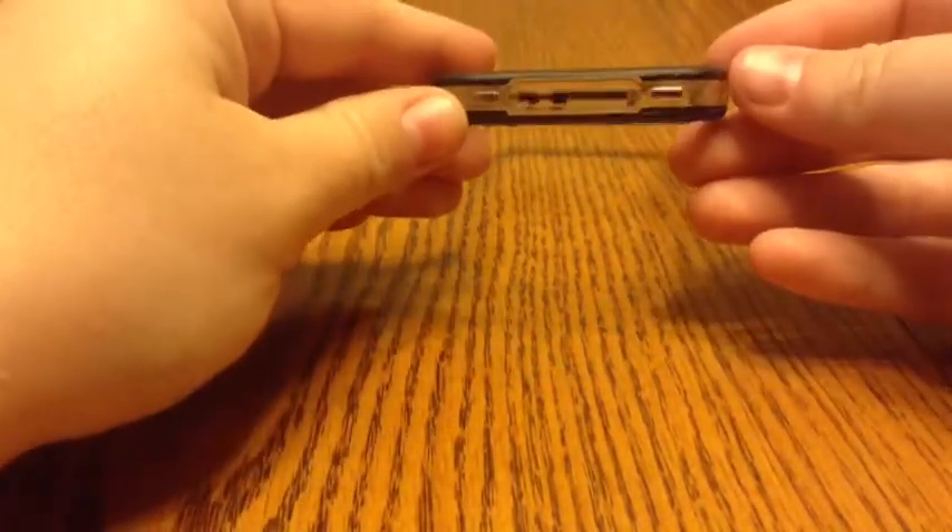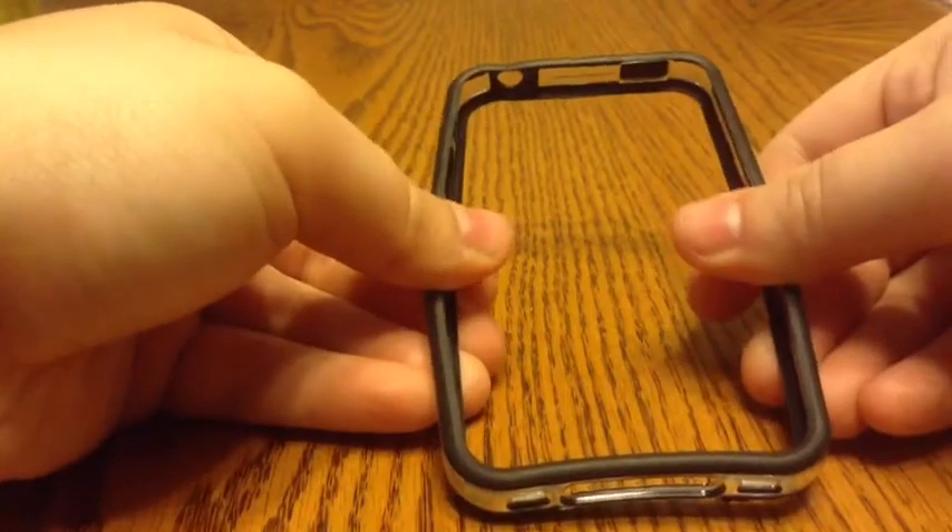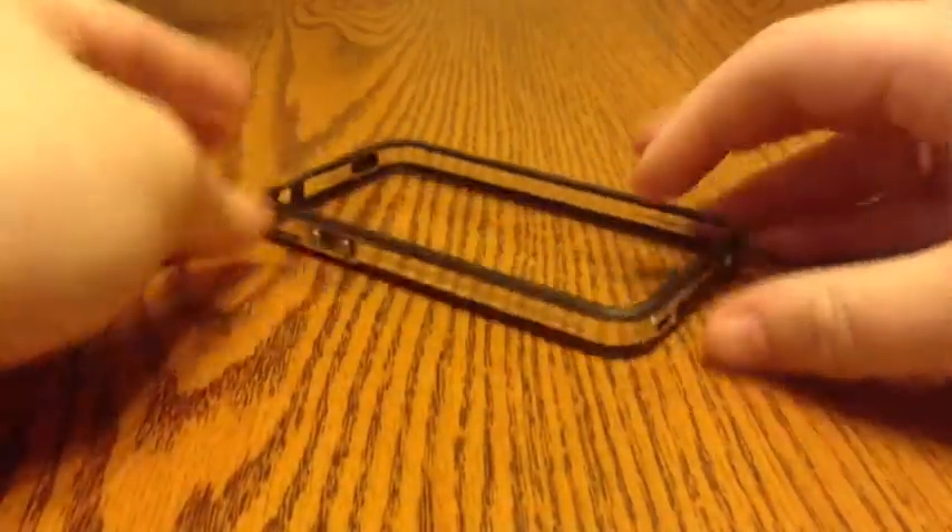But the case itself is really nice. Like I said, I got it for $2 on eBay. So I'm going to show you how it fits on the phone itself.